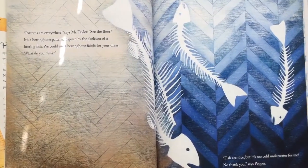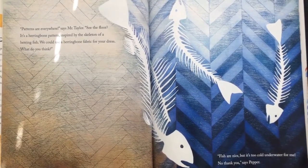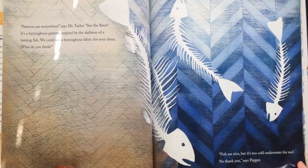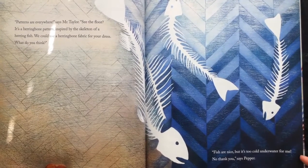"Patterns are everywhere," says Mr. Taylor. "See the floor? It's a herringbone pattern, inspired by the skeleton of a herring fish. We could use a herringbone fabric for your dress. What do you think?" "Fish are nice, but it's too cold underwater for me. No thank you," says Pepper.